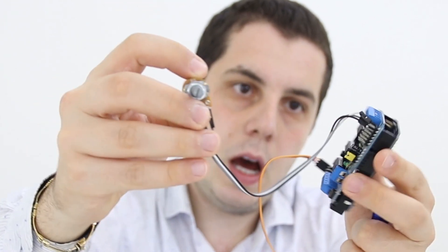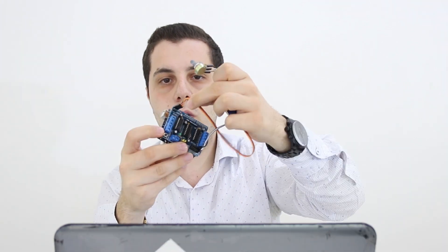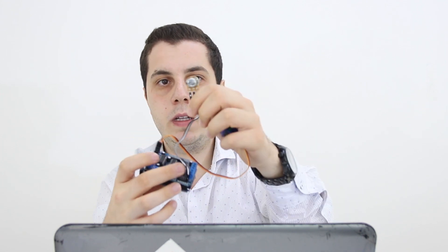Finally, I'll connect the white one — which is the middle pin on the potentiometer — directly to A5, because I'm using analog pin A5 to read data from the potentiometer. And this is how we finish the connection of our components. It's a very easy process — you only need to know the pins of the servo motor and potentiometer and how to connect them.